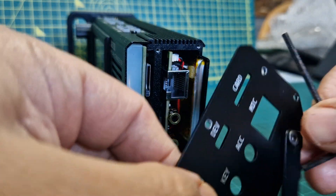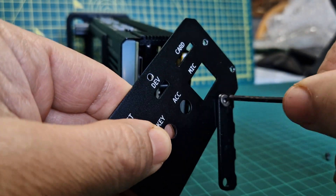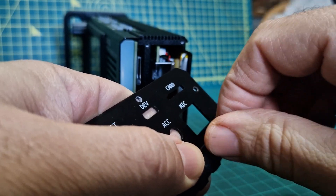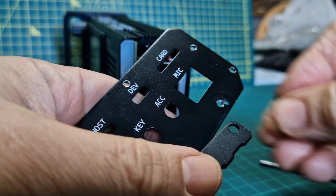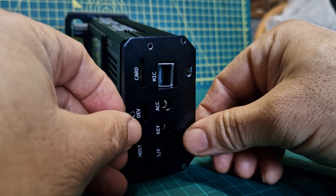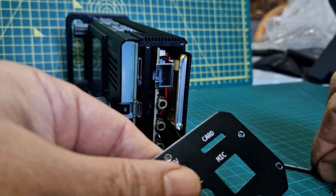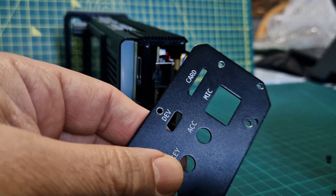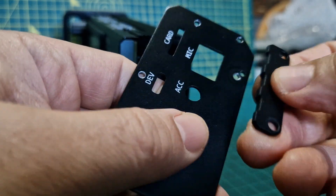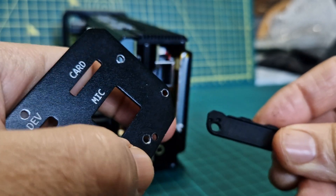The next thing is to take this stand off and have a look to see where the ball bearing would go. There are two holes — one might be a screw hole. I'm guessing the tiny little ball bearing goes there, and then you get that clicky effect. You've got two little indentations where the ball bearing will latch. It's quite a small ball bearing.